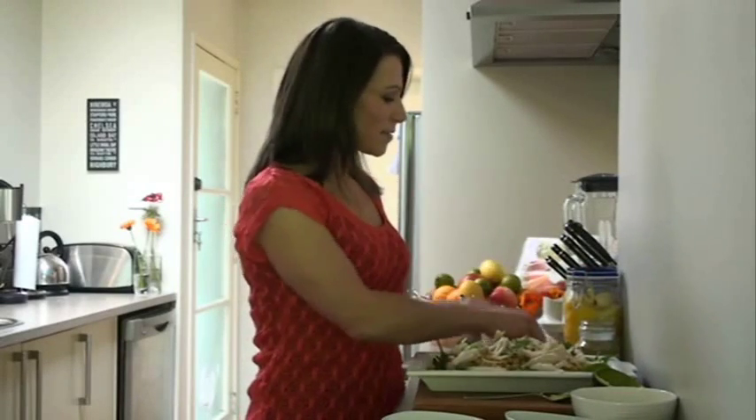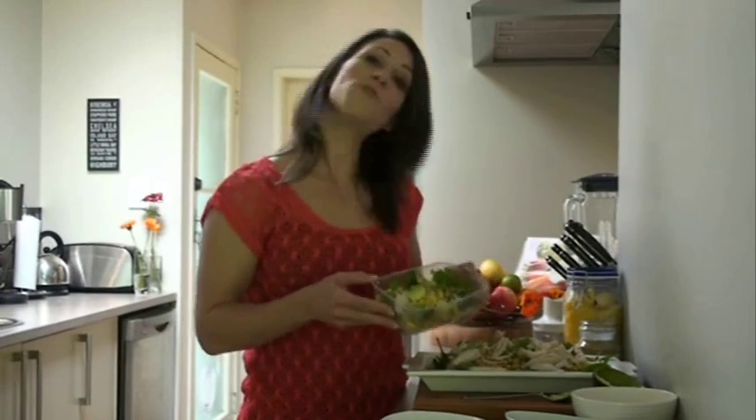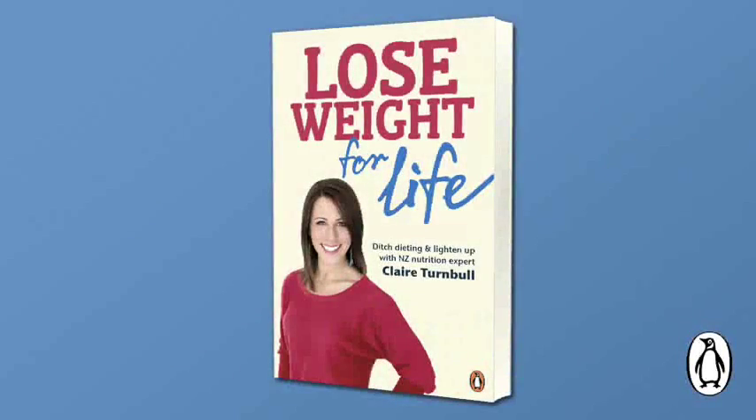And voila — you can make that for a barbecue. But I've made it into a lunch container so you can take that, really quick and easy. If you want these ideas and lots more, check out Lose Weight for Life. It's going to be fantastic!